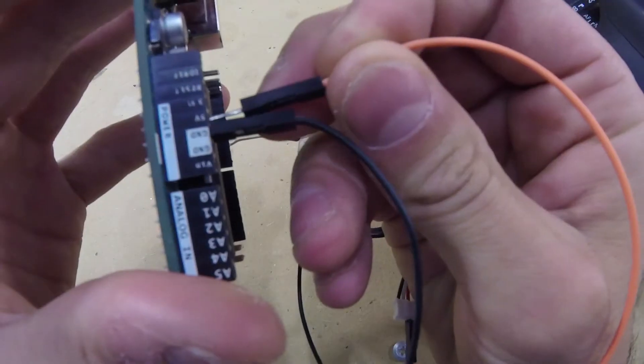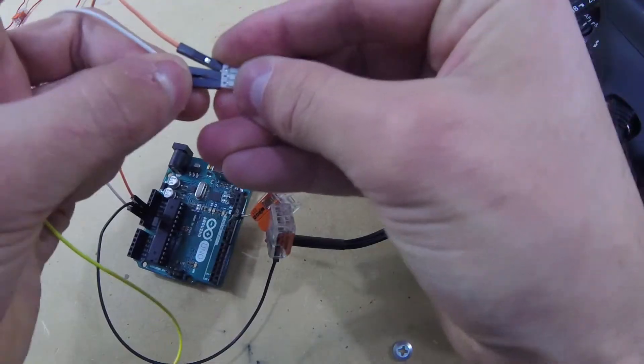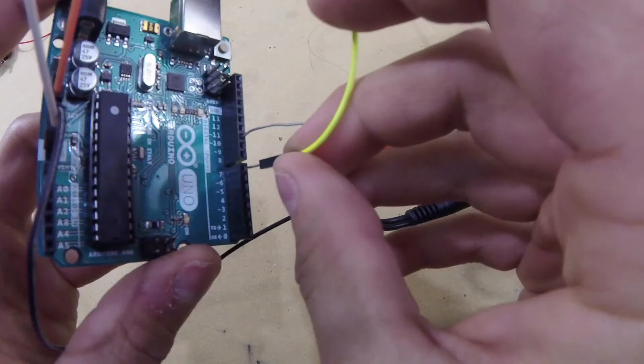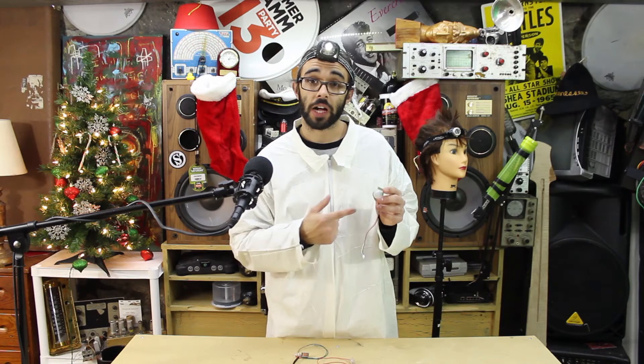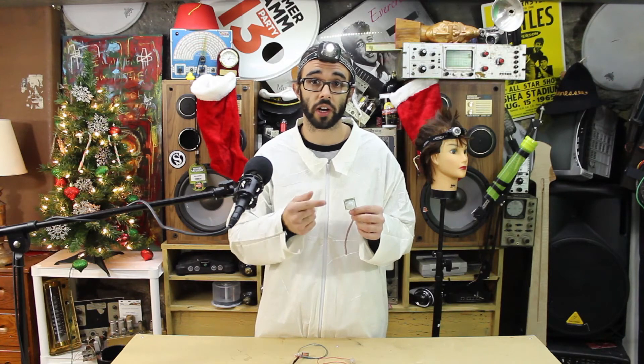The PIR sensor has only three pins: power, ground, and output. Power is hooked up to five volts on the Arduino, the ground wire is hooked up to the ground pin on the Arduino, and the signal line is hooked up to digital pin seven. A logic high on the output pin indicates that motion has been detected. When the Arduino detects a logic high on the PIR sensor's output signal, it drives the shutter pin to logic low and holds it low long enough for the camera to autofocus and then take a picture.